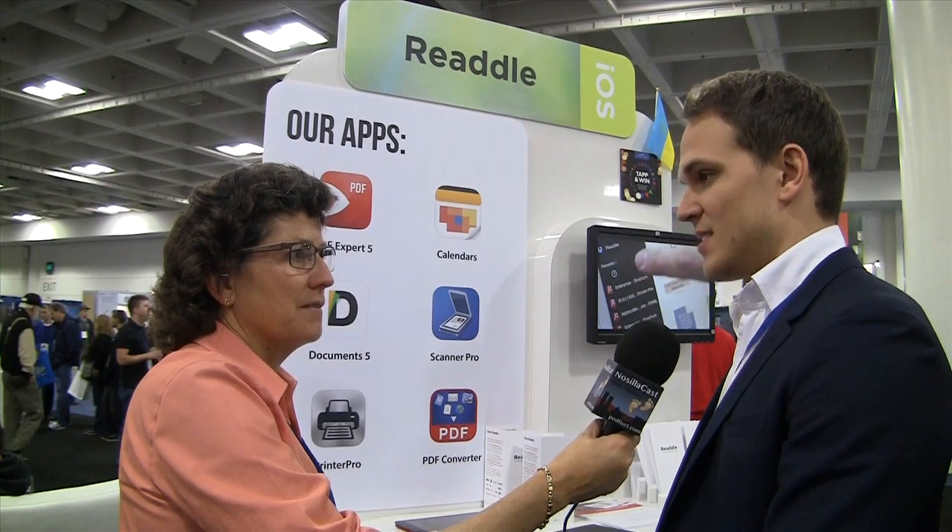Scanner Pro is usually $6.99, but it's now on discount for Macworld at $2.99 only. We'll be showing these videos after Macworld, so it'll be $6.99 — still worth it to not have to drag out your scanner. A new hardware scanner is around $100, and it's not always with you — it's clunky and a lot of work. It's just nice to have a scanner in your pocket just in case you need it.